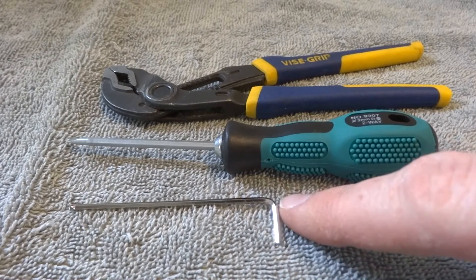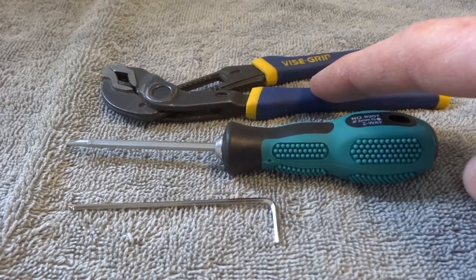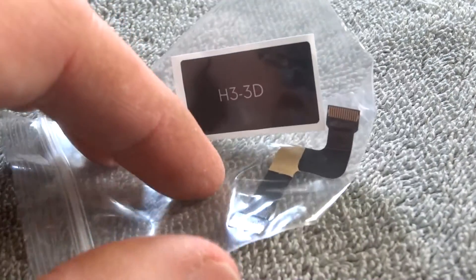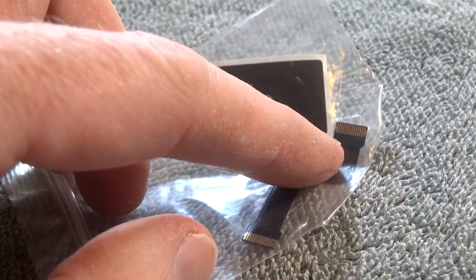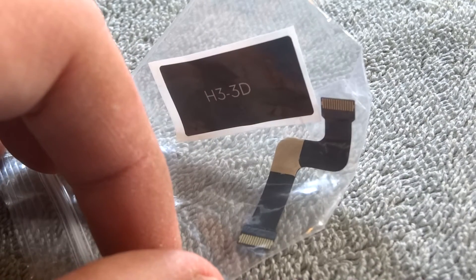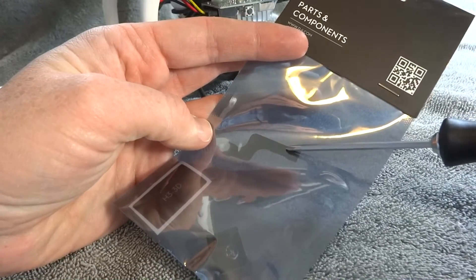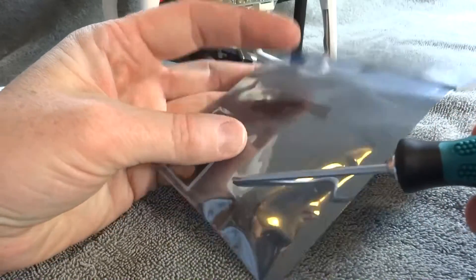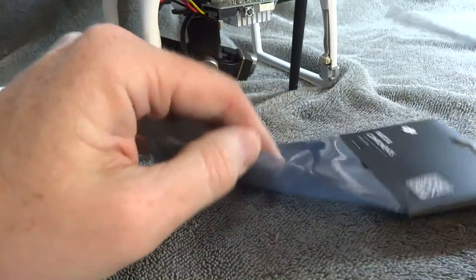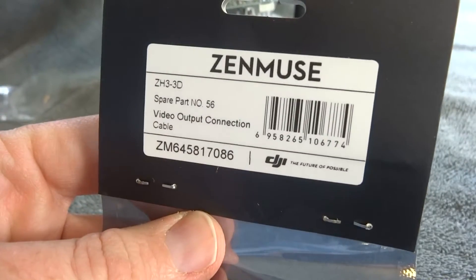You'll need an Allen wrench, screwdriver, and pliers to complete this repair. I purchased my Phantom through DSLR Pros and it came with a ribbon cable — probably because they break very often, so it's good to have a spare. You can also purchase the spare parts; this is called spare part number 56. I bought several at about $4 because I'm sure this is going to break again. It's paper thin and easy to break, and easy to repair.